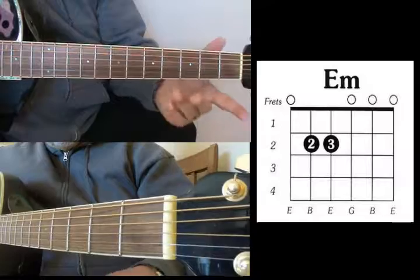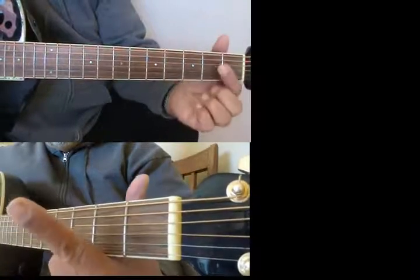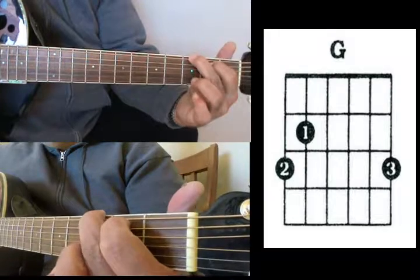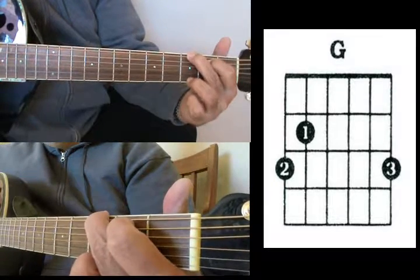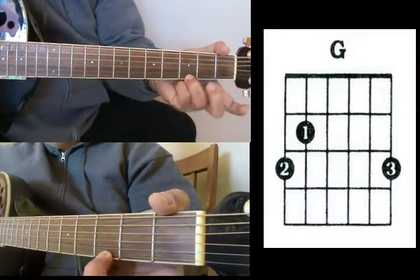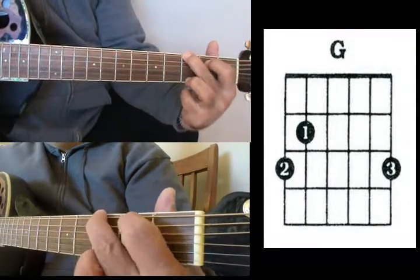G — another very popular chord. You're going to put your index finger on the A string 2nd fret, your middle finger on the low E string 3rd fret, and your ring finger on the high E string 3rd fret. That's G.